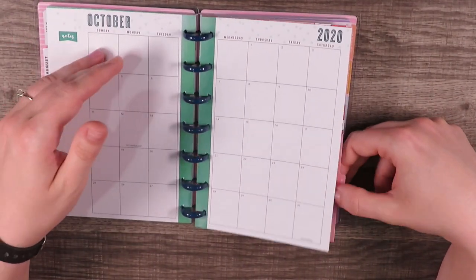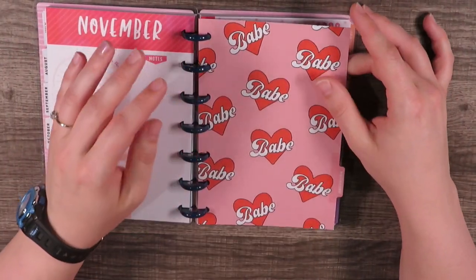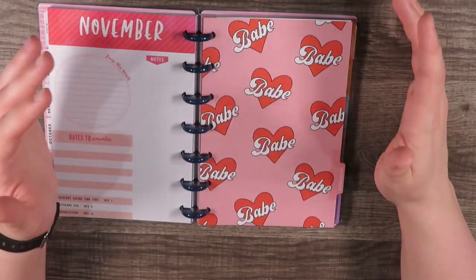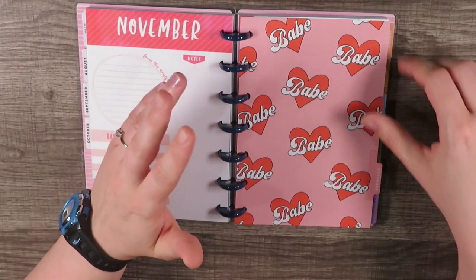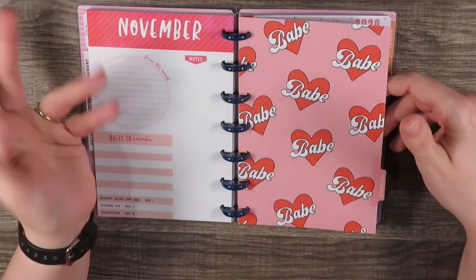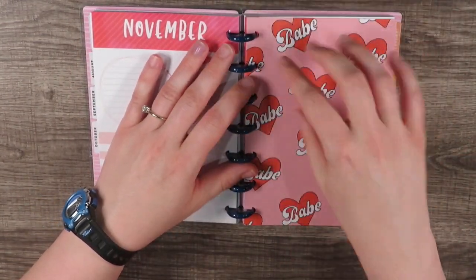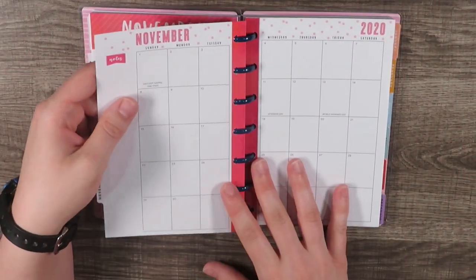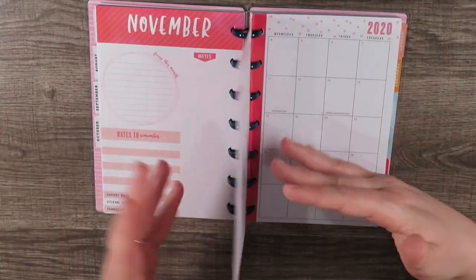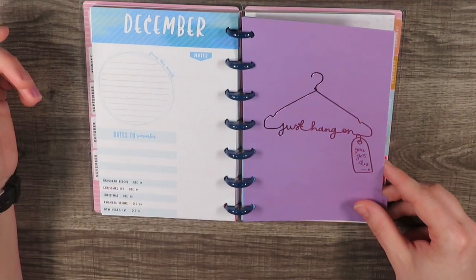We're in November. This one says 'Babe' — I don't like this. I know in previous videos I've said 'planner babes' and I use it because a lot of people say it, but I don't like being called a babe. What I'll probably do is use a piece of scrap paper and some tape and put it over top. It's one thing if I use it in a quick sentence, but I'm going to have to look at it for a month.